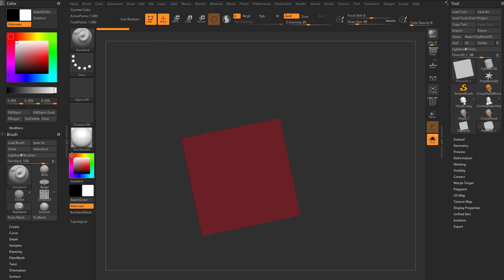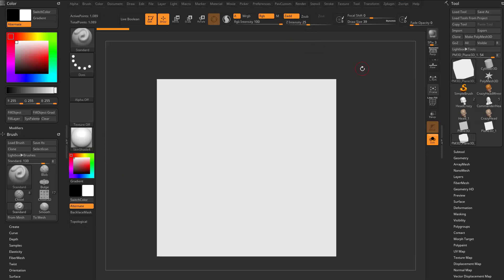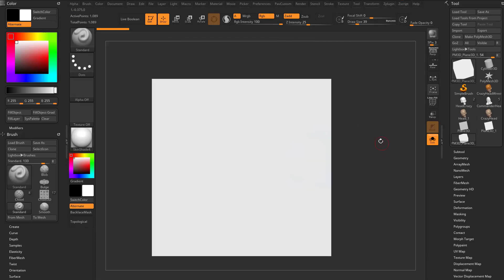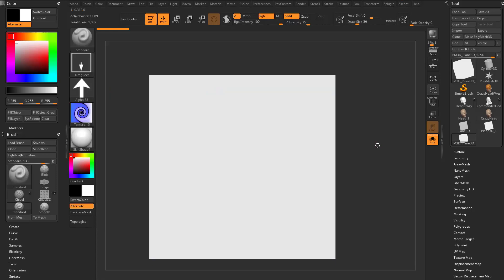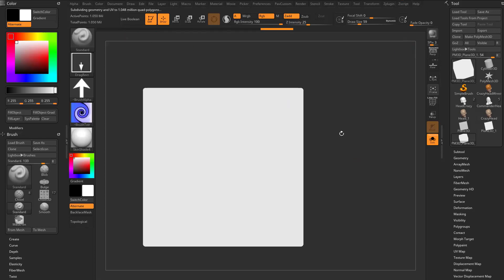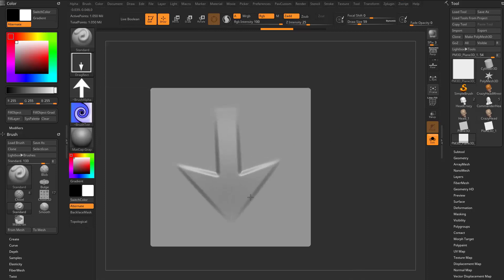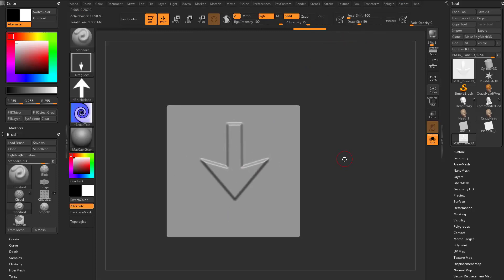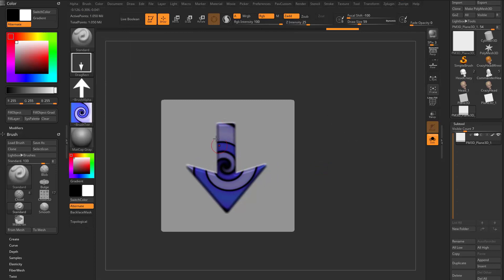Grab a plain 3D, go into edit mode, choose a white color, make poly mesh 3D, skin shader 4 material, standard brush with RGB on and ZAdd on. Go to drag rect stroke, grab an arrow alpha, and in texture grab texture 15. Subdivide with control D up to about a million points. With focal shift at negative 100, under sub tool turn on colorize — now when you drag this out, you're painting with your texture through your alpha onto your object, perfectly clipped by that alpha.